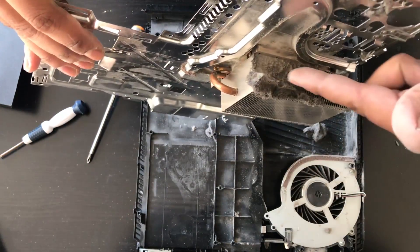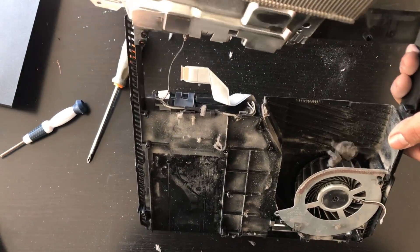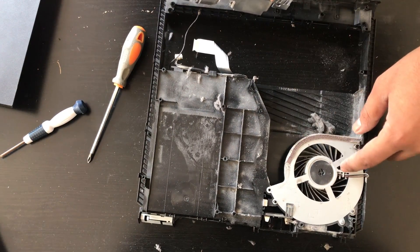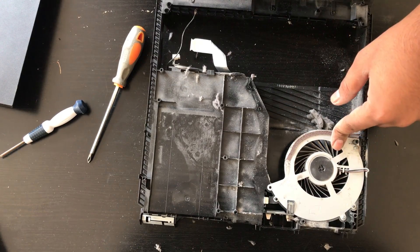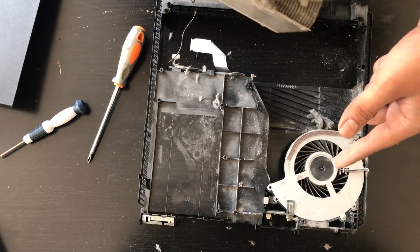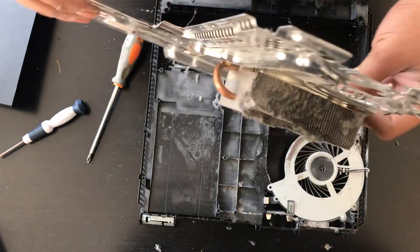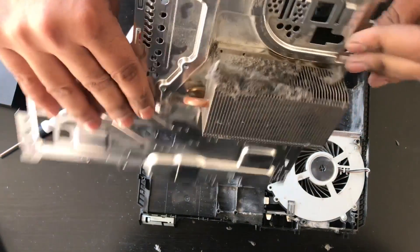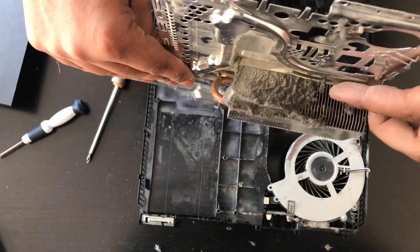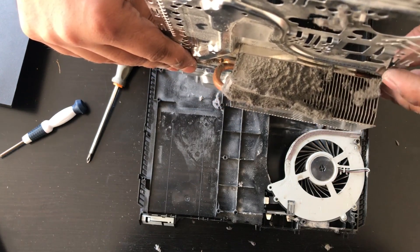So we're going to remove all this dust here that's caked up and we're going to clean out the fan as well. I don't think the fan has to be replaced here because it's spinning good, but in some cases you also have to replace this fan — we sell this fan on our website in case yours is broken. I'm going to be putting the links in the description. On this job it looks like we only have to clean it out. I'm going to get an air can and clean this out.